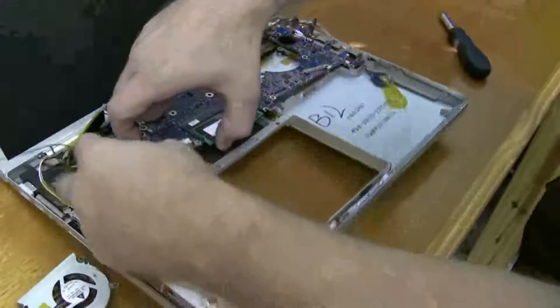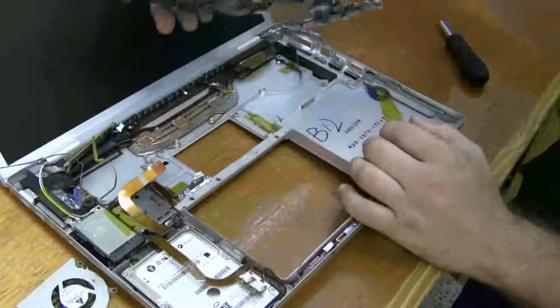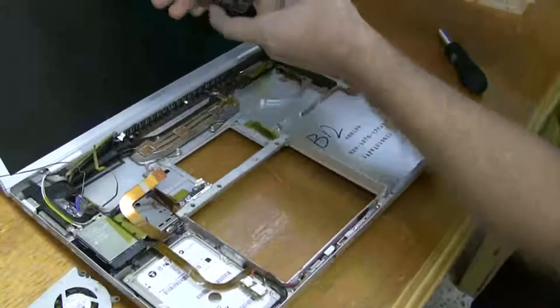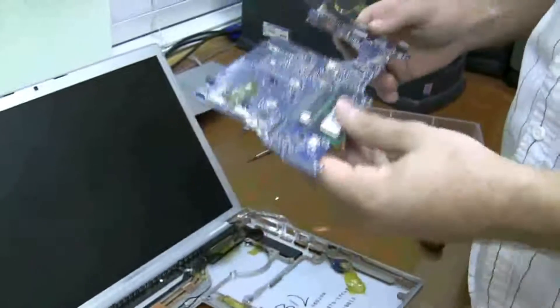There's a couple of cables — this one here, power cable, and this last one right here. And you've done it, you've removed the logic board — good work.